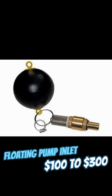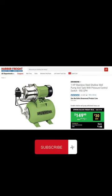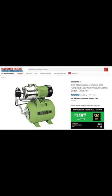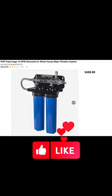I'd recommend a floating pump inlet like this — it helps keep the water clean that you're using. Here's a great pump that you can use to pump the water to your house or facility. And this here is a filter and UV sterilizer to make the water safe to drink.